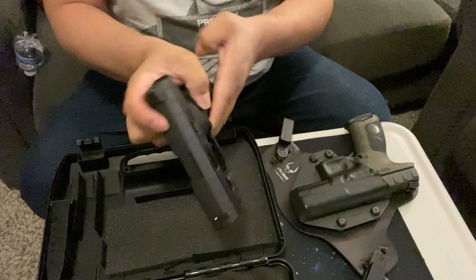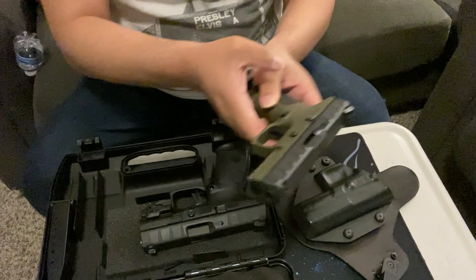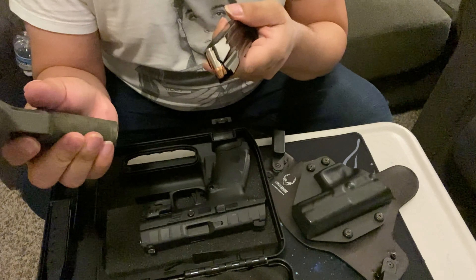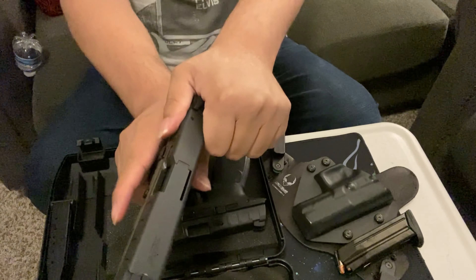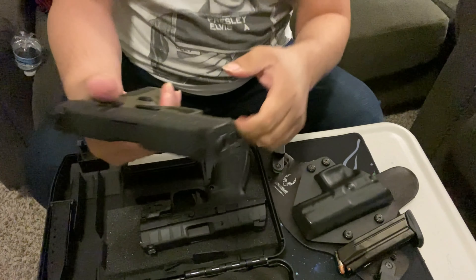Now I'm going to show you my full-size APX here for comparison. I carry this pistol, so it does have rounds — always check every pistol and point it in a safe direction. There's no round in the magazine and no round in the chamber, so we're good.